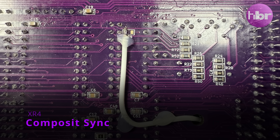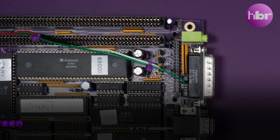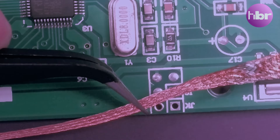Let's cue the blues and get this Gotek installed. Two connections I need from the STM32 to make this work: composite sync in, and a video signal back out to overlay on the green channel. There's a little bit of preparation that needs to happen to the Gotek before we place it inside the case.